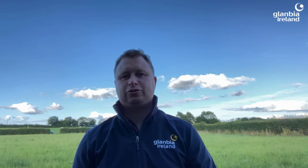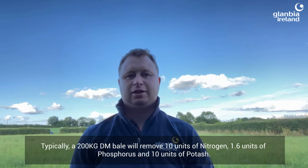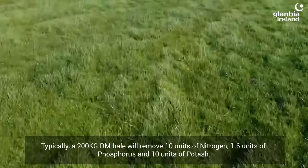In areas where these excess bales have been taken, it is important to replenish the nutrients that have been taken off. Typically a 200 kg dry matter bale will remove 10 units of nitrogen, 1.6 units of phosphorus, and 10 units of potash.